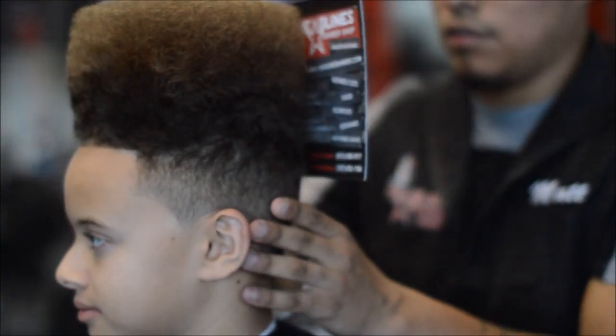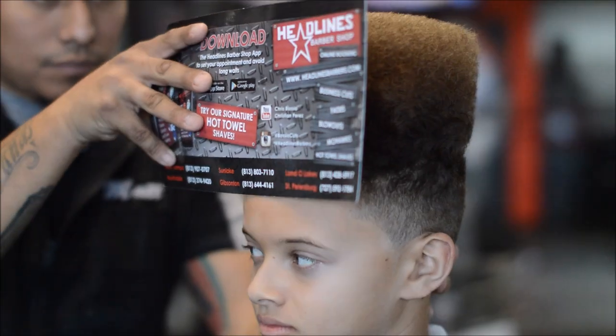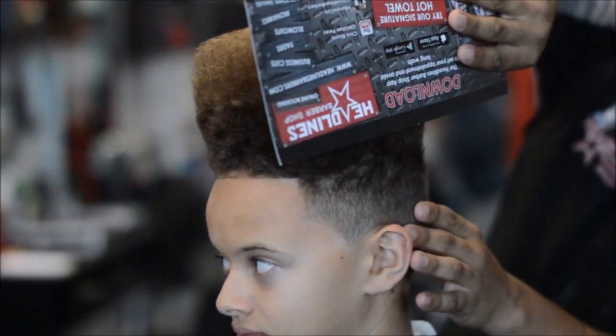Here's a little trick — I just grabbed one of our flyers and kind of push the top of the hair down: the side, the front, the back. Get it real nice and flat, real nice and straight for the gram, for YouTube, for y'all.